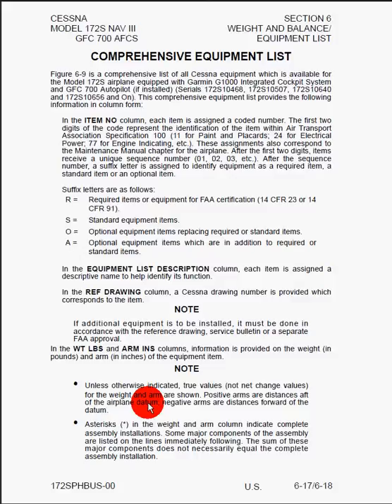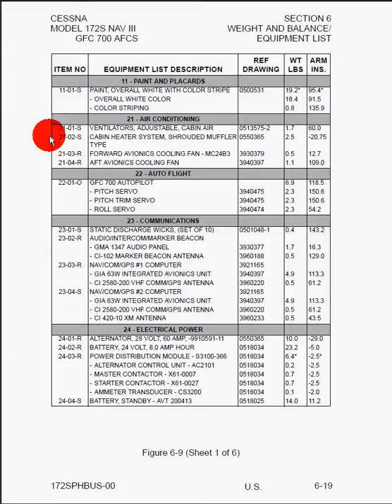This is important because when you look at the FARs, there's a minimum equipment list you need for daytime and nighttime VFR and IFR. However, there's a note in that list that says if there's anything above and beyond this list that's required, it will be specified by the manufacturer. Here is exactly that list where you find what precisely you must have as working operational equipment in the airplane to legally fly. We've got the item number with S for standard, R for required, and O for optional, along with the reference drawing, description, weight of the item, and the arm. Essentially, every nut and bolt of the airplane is tabulated here, and they use this to calculate the weight and balance from the factory.